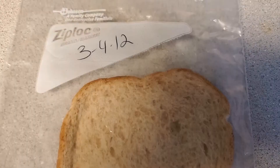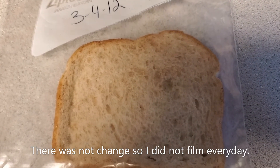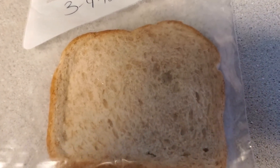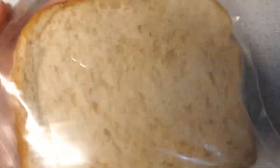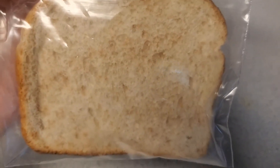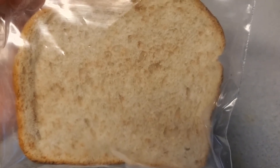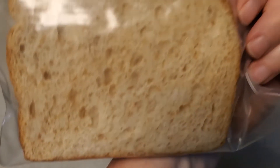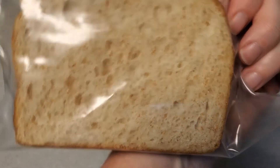Here is an update on our molded bread experiment. We started this on the 4th and today is actually the 10th. I had it sitting on top of the refrigerator and there's not much going on — there may be a little few white specks. Here's the front, here's the back. I'm thinking of moving it to a warmer place and I'll let you know if I do that.